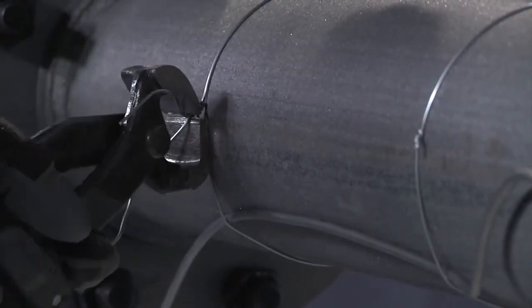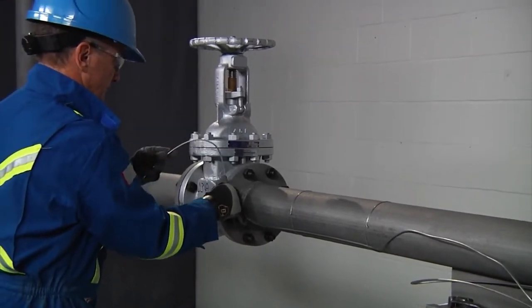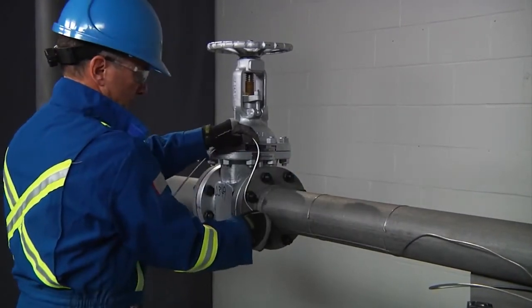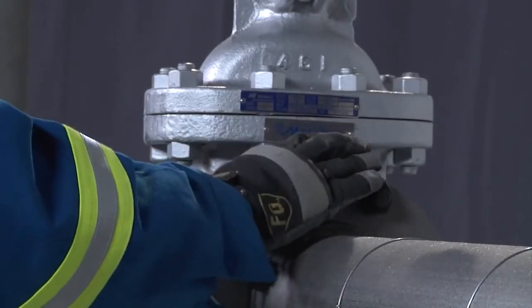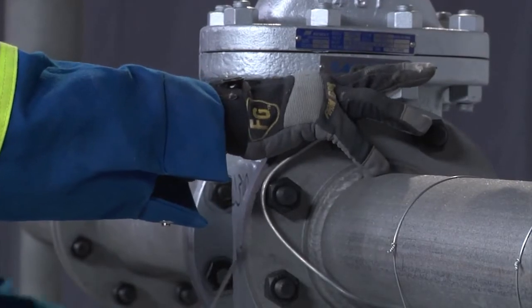Twist the tie wire until the wire breaks off from the twisting action. When approaching a heat sink area on the pipe, such as a valve, flange, or pipe shoe, ensure that you refer to the design documents and reserve the required amount of cable that is to be applied around the heat sink area. Bend the heating cable around the valve, flange, or pipe support as shown in order to ensure that the correct amount of heating cable is applied.